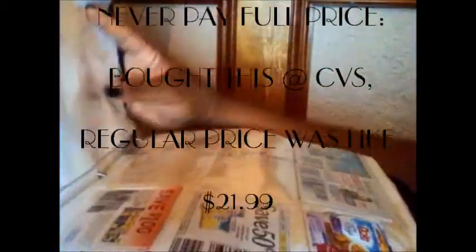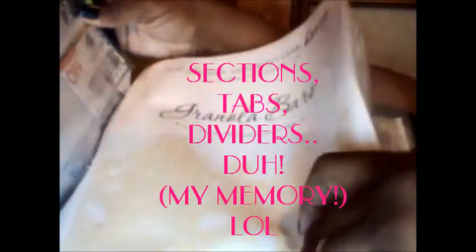This binder has everything in it. A friend of mine told me about the Crazy Coupon Lady, and she actually has it set up so you can print out dividers for different sections in your binder. I absolutely love this.